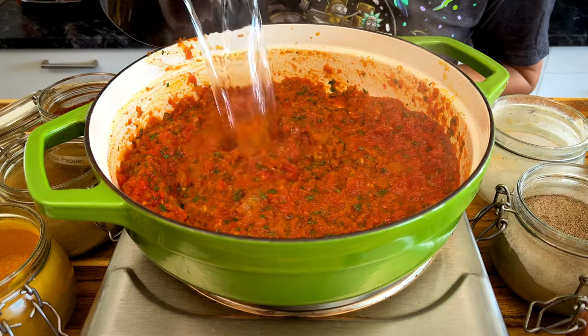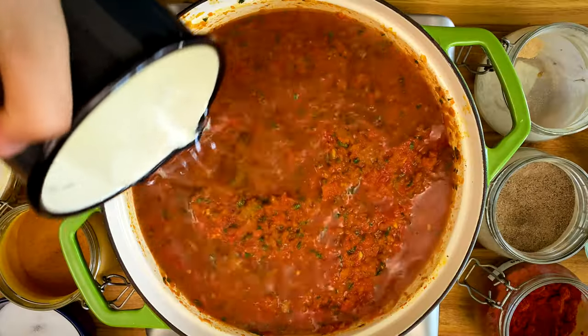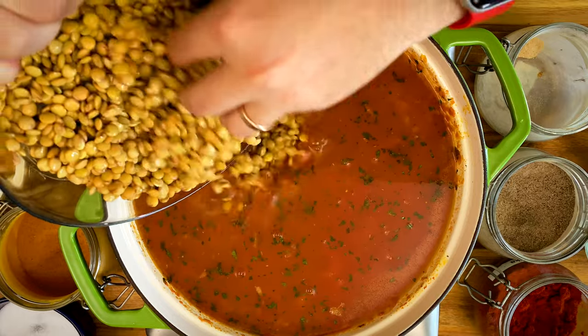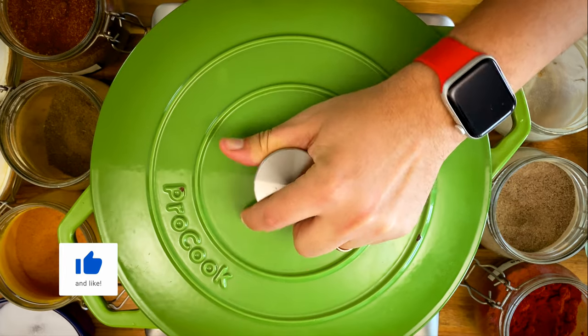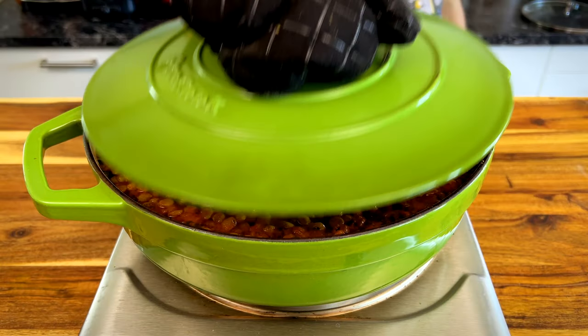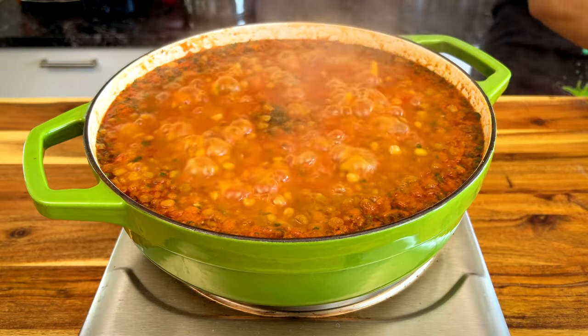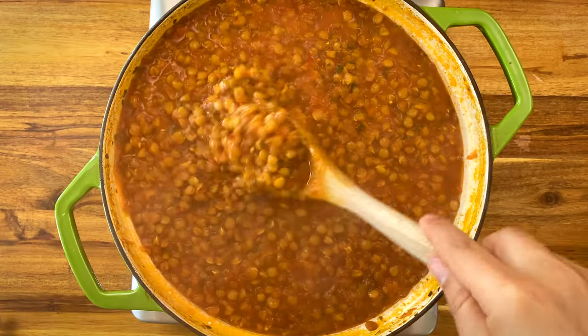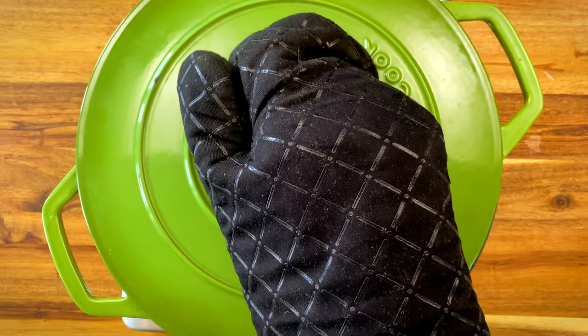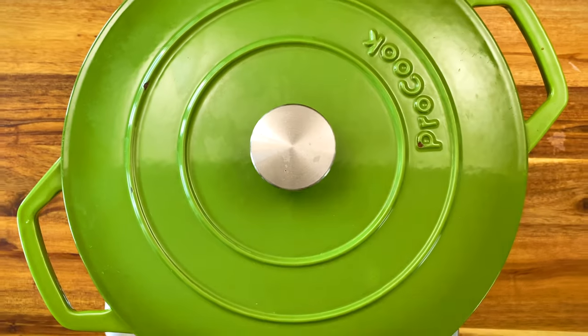But to make lentils, you need one liter and 300 ml of water. Add the lentils, mix, cover, and cook for 15 minutes. Then open the lid, stir so nothing sticks to the bottom, reduce the heat to medium, cover, and cook for another 35 minutes — just make sure you stir it once in a while.